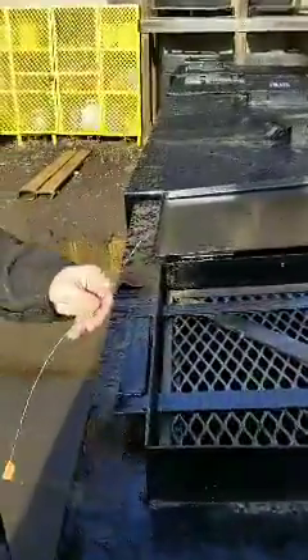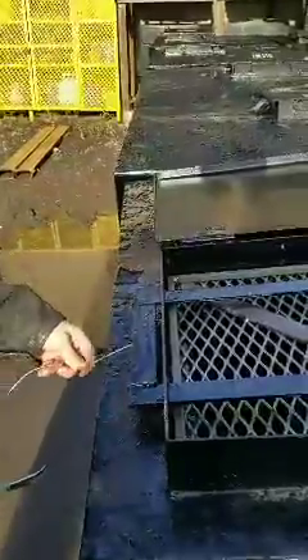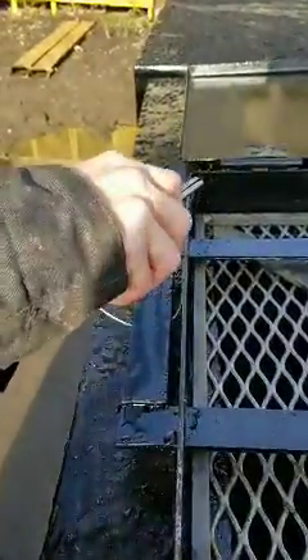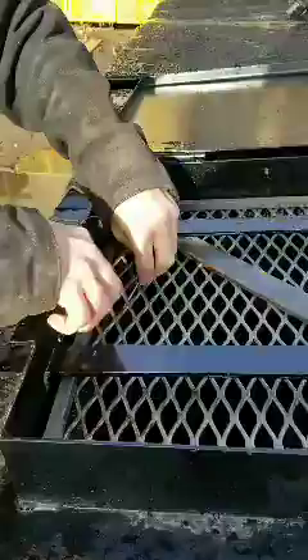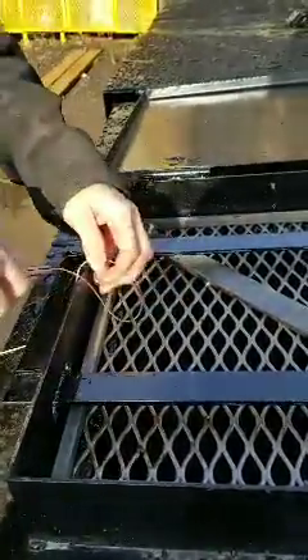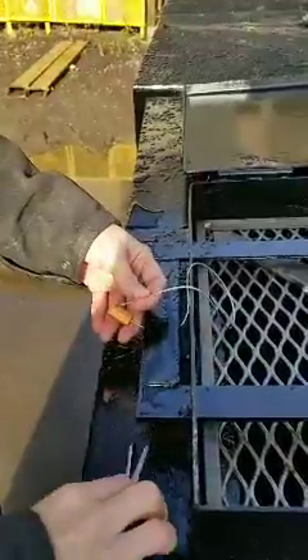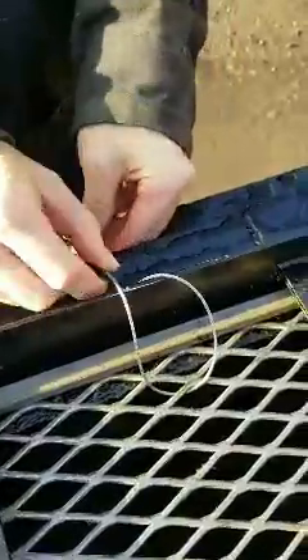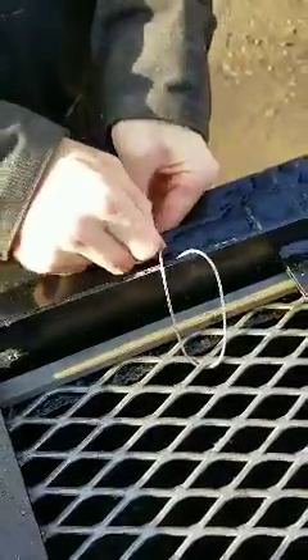I'm going to show you the process of getting a tight lock on the cable tie. Place it directly in the middle of the bar, on the end under the bar, through the screen, and into the cable tie.